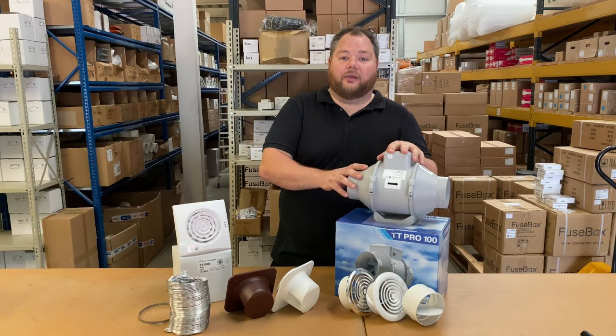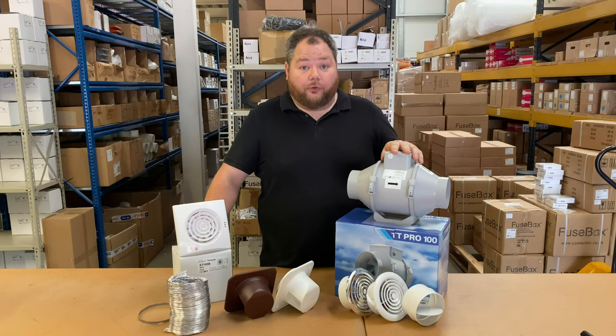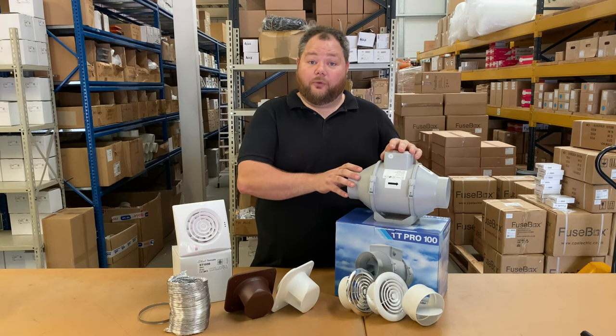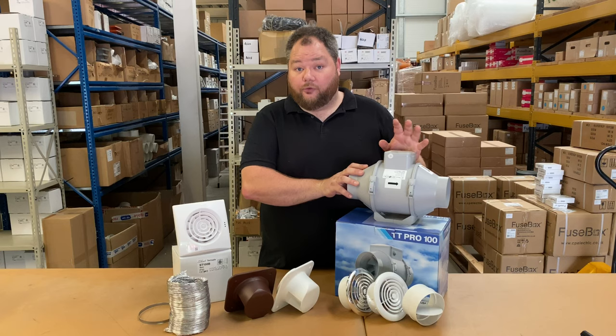However you may be looking at something like this. This is an inline extraction fan. Now these do not go in your bathroom. They go in a loft space or ceiling void above the bathroom, and with that in mind you're going to need obviously two extraction points — one from the bathroom itself to the fan, and then one from the fan going out of either a gable end wall or a soffit.